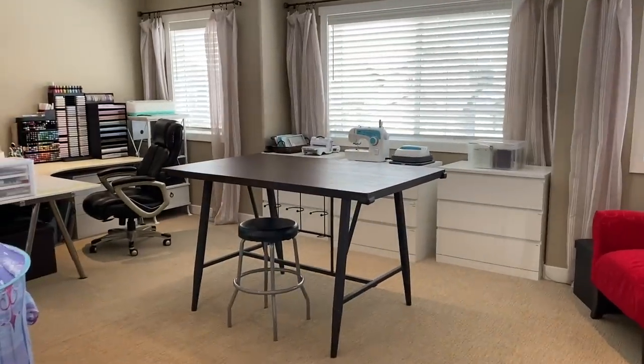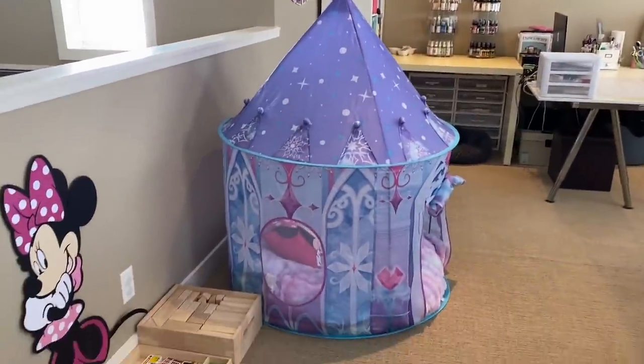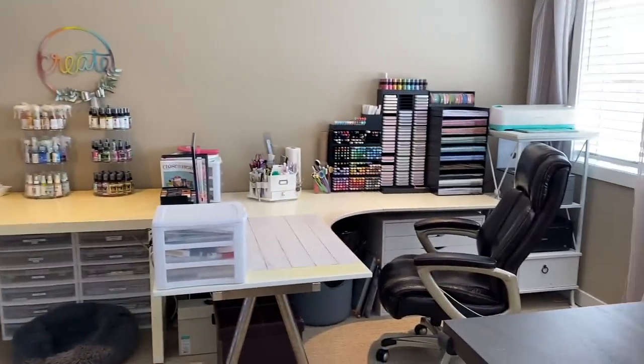Hey crafty friends, this is Chelsea. I'm so excited to share my craft room with you today. This space is on the second floor above our garage and it also doubles as a play area for my daughter. I love that she can be in here playing while I'm creating.